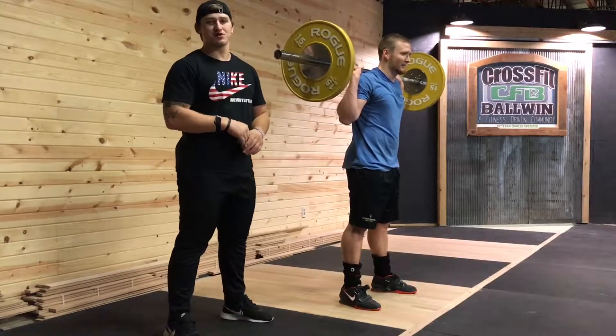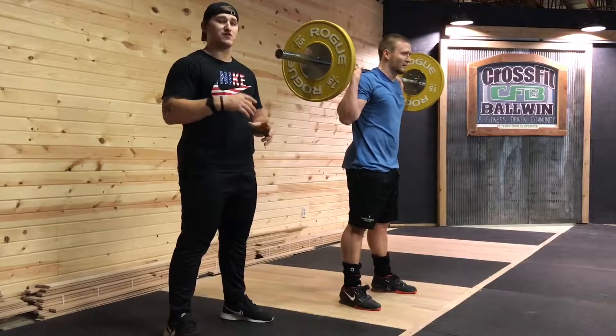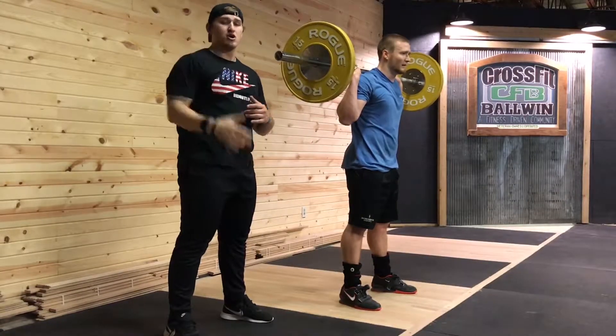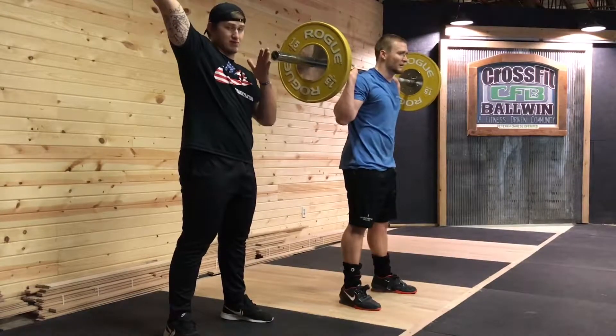What's up guys? It's Zach Hughes of Pathway Performance. Today we're going to talk about the behind the neck jerk. The reason why we use this movement is if we're trying to overload the overhead position or if we're having a problem getting the bar back into a good overhead position.